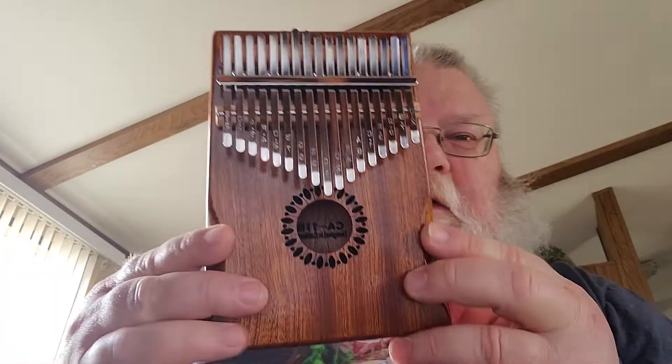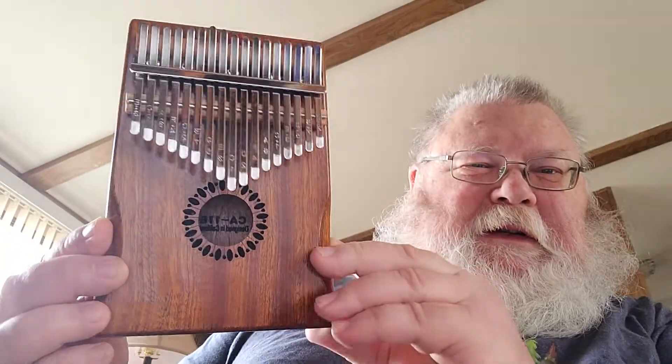The second thing is I got a new toy and I'm in my music phase of my life right now, so I thought I would buy a kalimba. And you say, a kalimba? What in the world is a kalimba? Well let me show you. This is a kalimba.